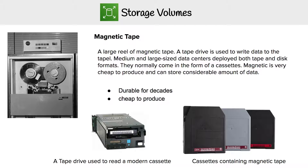Looking at our last storage volume here, we have magnetic tape. If you've ever seen an old computer, you've seen magnetic tape because they look like film — you have these big reels of magnetic tape. We still use them today because they are highly durable; they last for decades and they're extremely cheap to produce. So if it isn't broke, why throw it out?